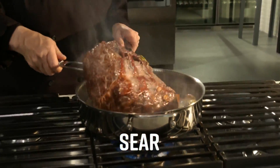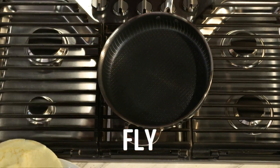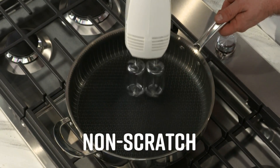The stainless sears it. The non-stick slides it. The stainless browns it. The non-stick fries it. It's so tough it can handle any metal utensil. Can you do this in your other pans? Let's see your other pans take this.